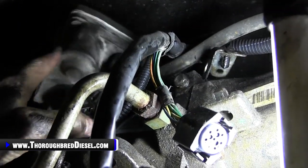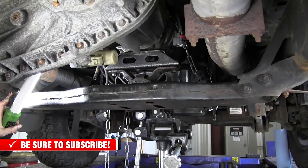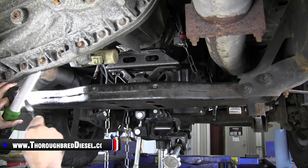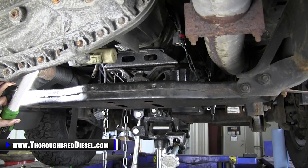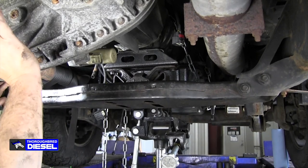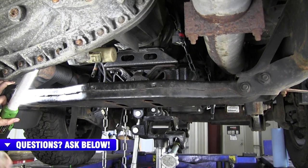You can leave the governor solenoid connector back on it — this will transfer over to your new transmission. We're going to go ahead and drop the crossmember right now. I've put the jack underneath the transmission, and we've got all of our connections off: hydraulic lines, trans lines, and all electrical connections. The reason I'm going after this crossmember is because I've got one nut left on the transfer case, the very bottom one. I can get it with a stubby wrench, but it's just easier to drop this crossmember. It also gets it out of your way when you're wrestling the transfer case.